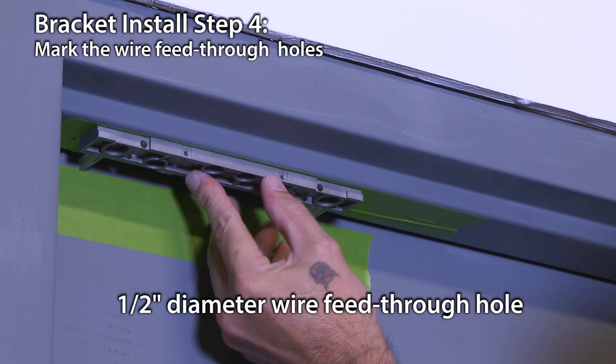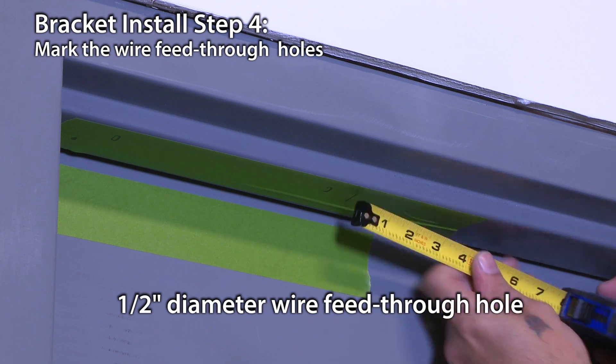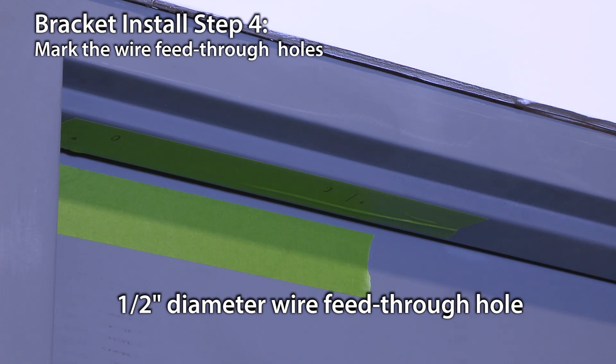There is space on both sides of the bracket for wiring. You may require only one depending on the number of connections you are making. Also mark the frame for a wire feed-through hole at the end closest to where you will access the wire run. These holes should be towards the rear edge of the mounting bracket and touch the end of the bracket. Set the bracket aside for now.